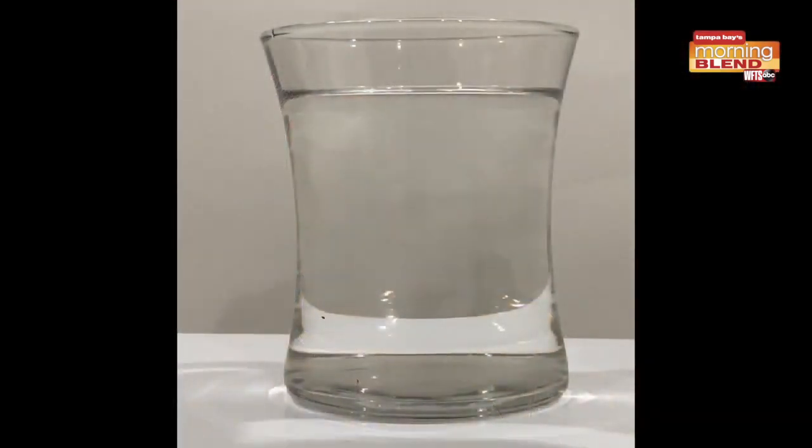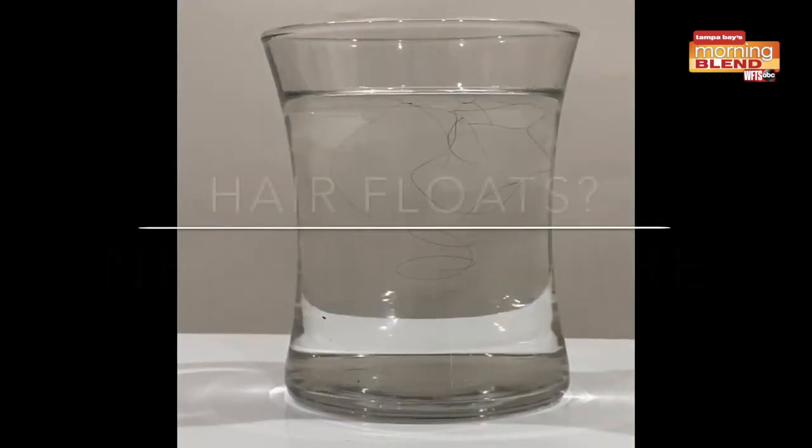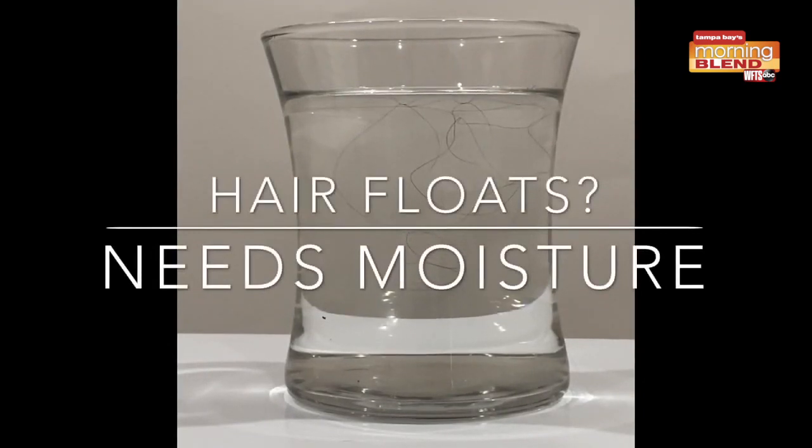Our hair needs moisture and protein. But how do you know what your hair needs and when? I'm going to show you how: take a few strands and put them into a cup of water, wait about five minutes, and see if they sink or float. If they float, you need moisture.